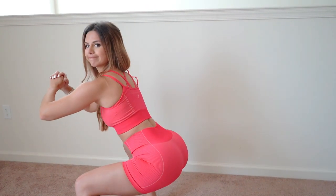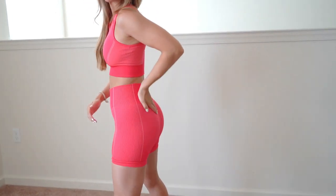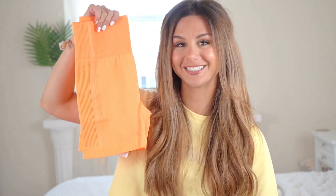One thing I want to be honest about right now: these are not really squat proof — it depends on the lighting. The lighter the color, the less squat proof. The orange is the least squat proof, next would be the pink, and last would be the blue. So if your main concern is being squat proof at the gym, try to go with the blue color.